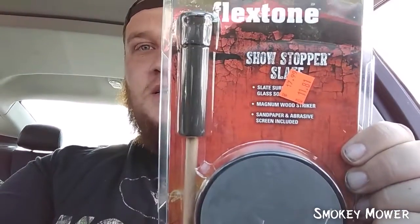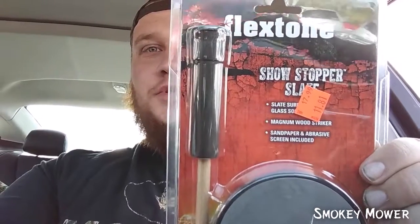Alright guys, so I paid $33.10 for all this. The first thing we got was this turkey call, the Flex Tone Showstopper. I thought that was a pretty good deal — it was like $11.00.